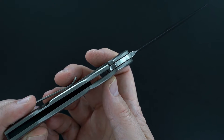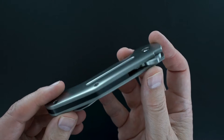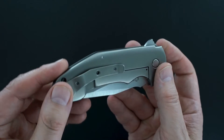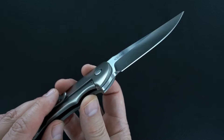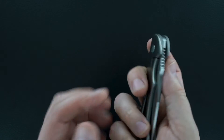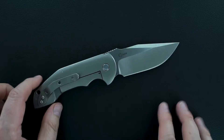Lock up is bank vault lock, release is easy. Titanium handles, carbon fiber back strap, tip-up pocket clip, IKBS. There's the lockup again — hand ground satin finish blade with a terrific swedge.